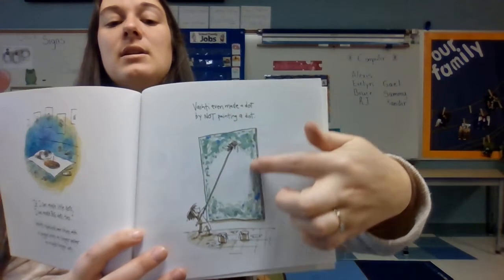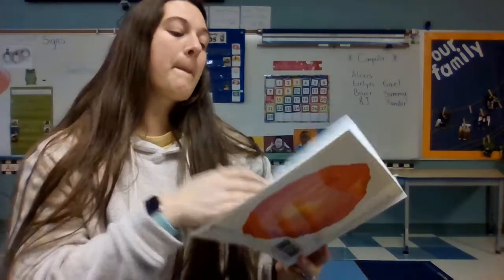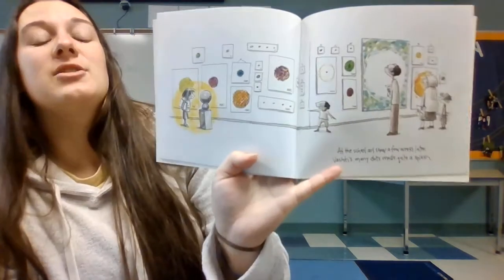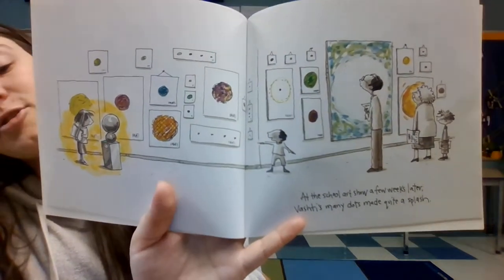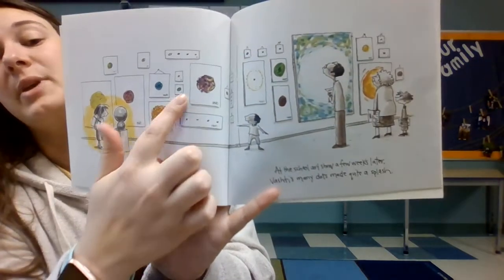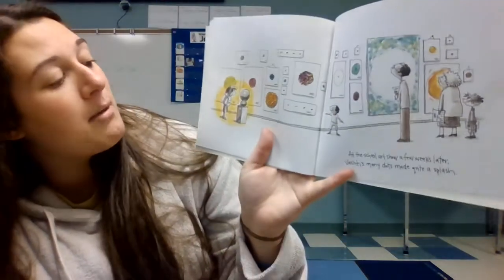What shape is this? A circle! At the school art show a few weeks later, Vishanti's many dots made quite a splash. Look at all her dots in the art show and all the people that have come to see her dots. You can see her dots are big, small, different colors, but they all have her name on them.